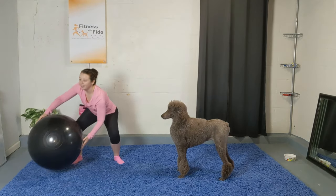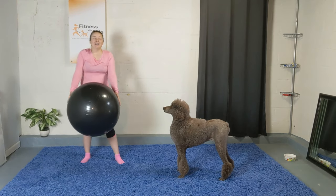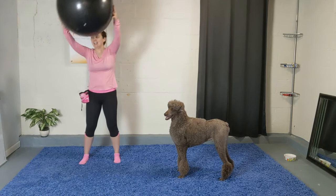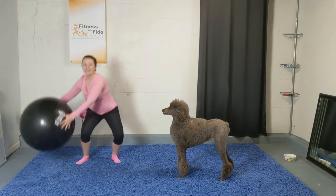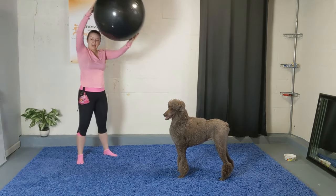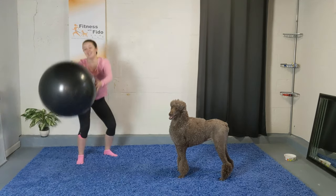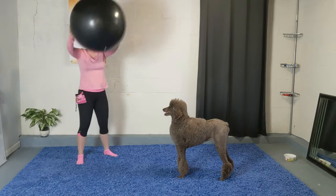Three, two, and one — very good! Heart rate should already be getting up there. Now we're going to do some alternating ones — the ball is in the center, go left and right, just a little squat. Tapping the ball on each side of the outer leg. Keep going — ten more seconds. Bring that ball over your head each time. Four, three, two, and relax. Very good!